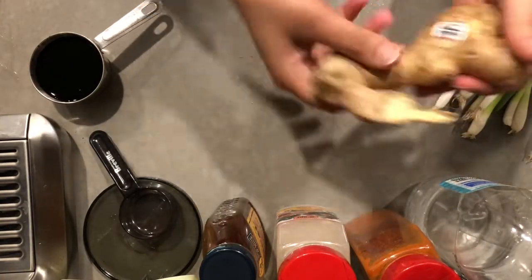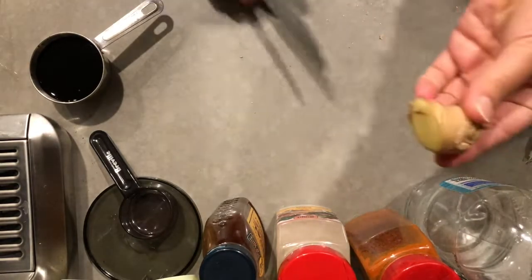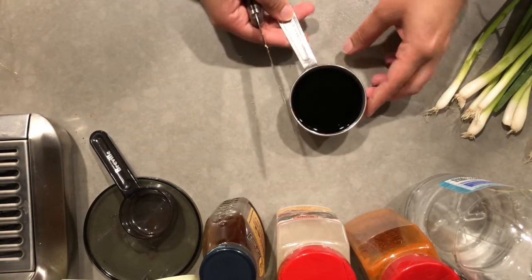A thumb of ginger — I could either grate it or you could just chop it up depending on how you like the ginger. I actually grated it. Then we'll have one cup of soya sauce.